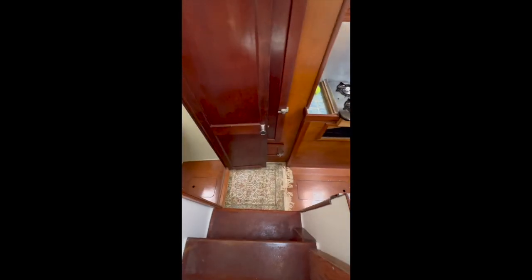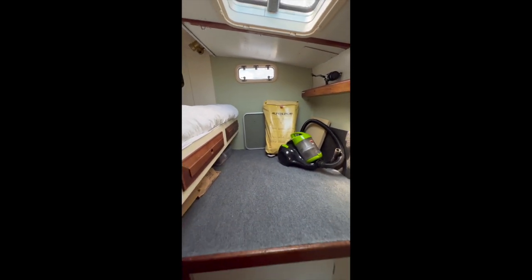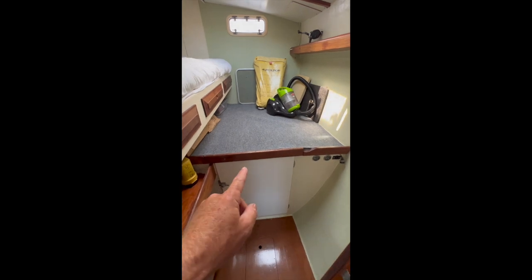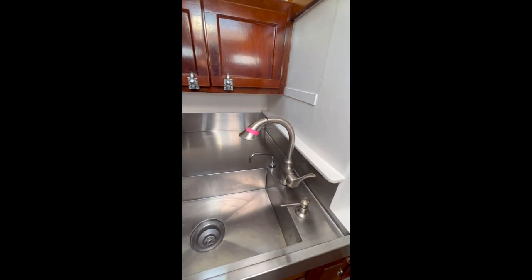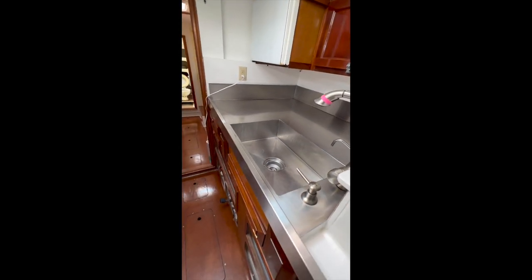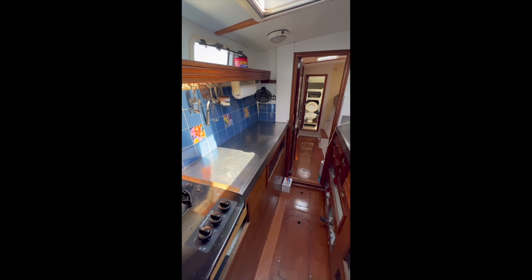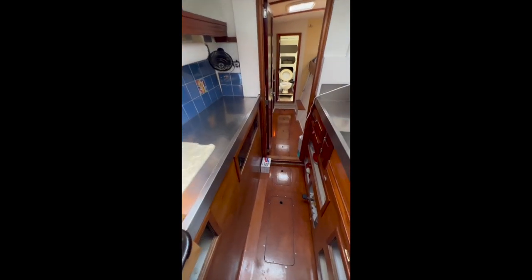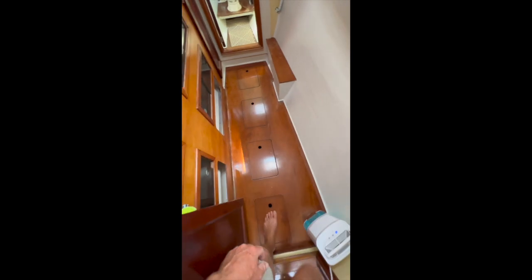We're going to check out the port side — two steps down here. We have a single cabin with three opening hatches, so lots of ventilation. Underneath this compartment is our Yanmar engine. Moving forward is the galley: a three-burner propane stove, a separate propane oven, very large stainless steel sink and prep area, and opposite that is another very large stainless steel surface — very clean to wipe down and keep sanitary. The floors are all varnished wood, very clean, and the bilges are all clean and dry.